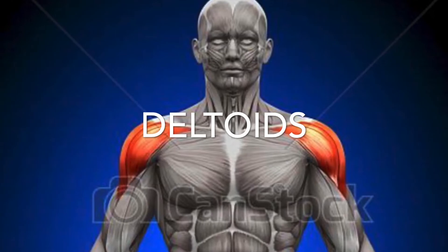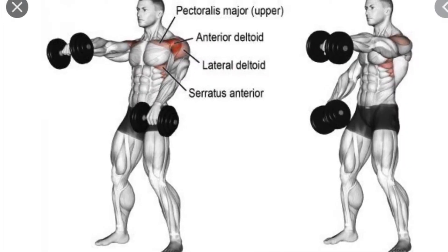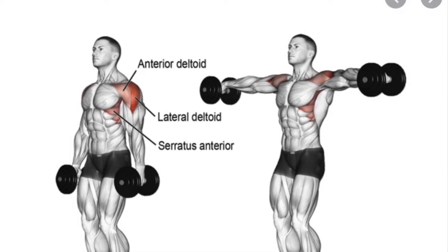Deltoids. Remember, the deltoids have three muscles: in the front, in the middle, and in the back. If you want to work the front, you raise to the front. If you want to work the middle deltoid muscle, you raise to the side.